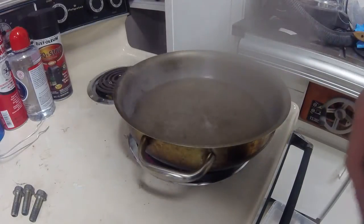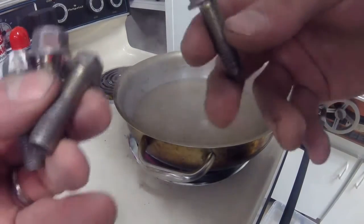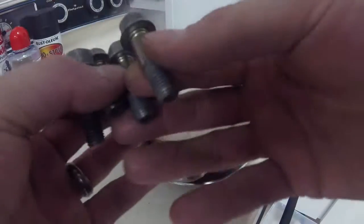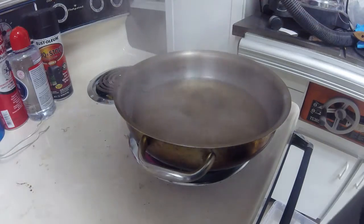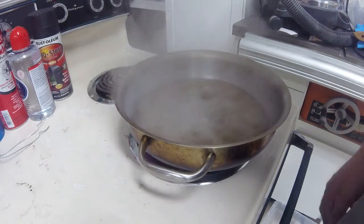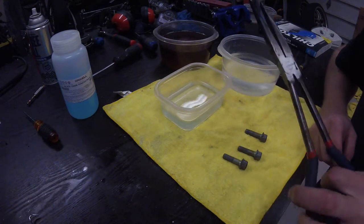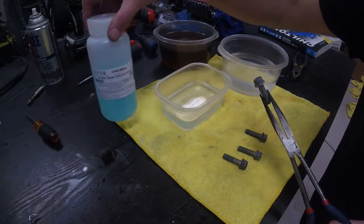Here's the boiling TSP solution. This will also be the last time I will be touching these bolts by hand, as I don't want any oils or greases from my hands to get onto the bolts. So these will get dropped in the pan here and they will boil for about 20 to 30 minutes, then I will pick them out and let them dry off. Now the bolts have cooled down, they're done with the TSP solution boiling, and they are ready to be inserted into the black oxide concentrate.